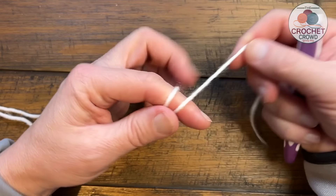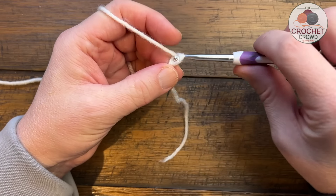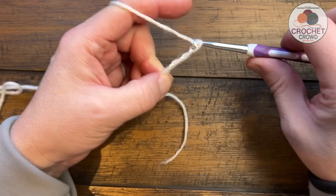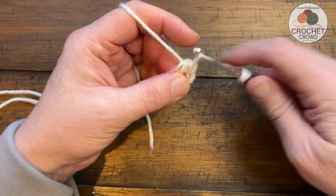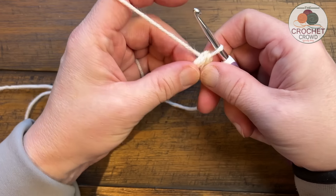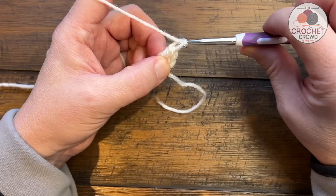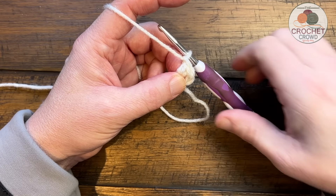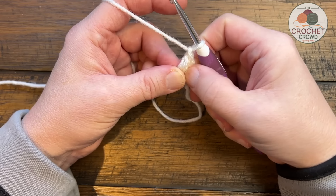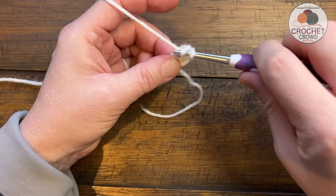We're gonna start with a slip knot and chain a total of four - one, two, three and four - and slip stitch to the beginning chain. Yarn over, pull through, and use the straggler around the circle so it gets stuck underneath. Moving on to round number one: you're going to chain one. Normally when doing double crochet we chain three but with this pattern that looks really bad. In the center of the ring, apply 12 double crochet - the chain one doesn't count as a stitch, it's just a filler.